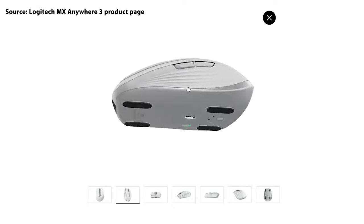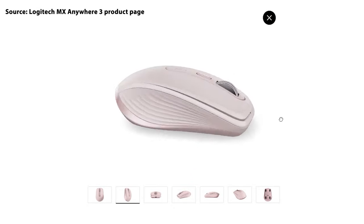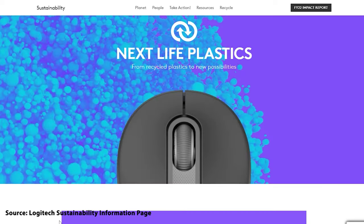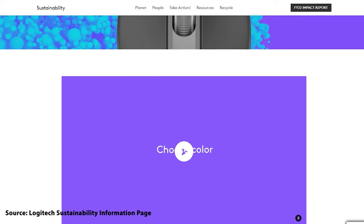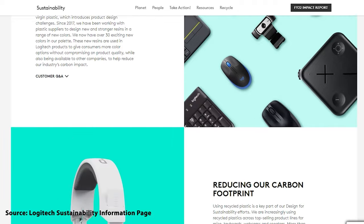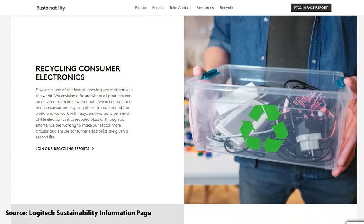It does come in a pale grey and rose variant too, just like the previous Anywhere 3, but now Logitech have upped their sustainability by increasing the use of post-consumer recycled plastics up to 78% for the graphite and 61% for the grey and rose. It's just great to see such a big name in tech taking their impact on the environment seriously and making big strides with every new release.